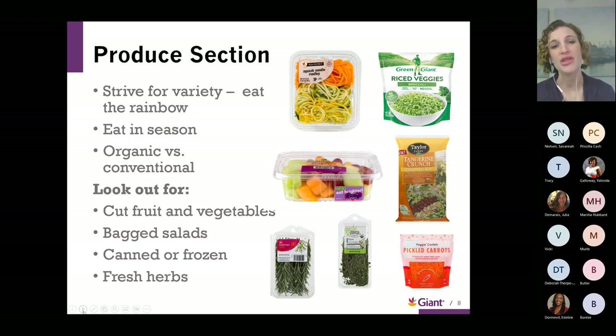As you're navigating the produce section, there are so many options available. There are lots of shortcuts — you don't have to be a chef to have a wonderful array of fruits and vegetables on your plate. For instance, the spiralized squash noodles are already ready to go, just put them in the oven or in a skillet. Bagged salads from Taylor Farms or Dole are a go-to — all the toppings and dressing are right in the bag. Prepped fruit and frozen vegetables are also great options.